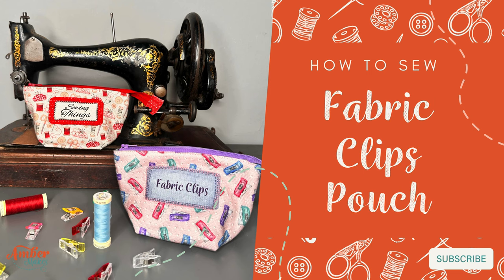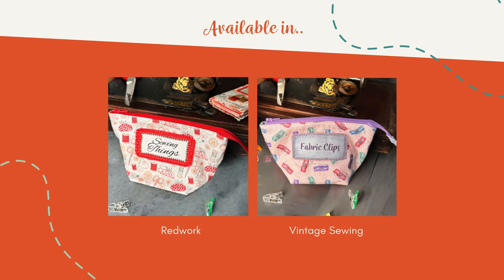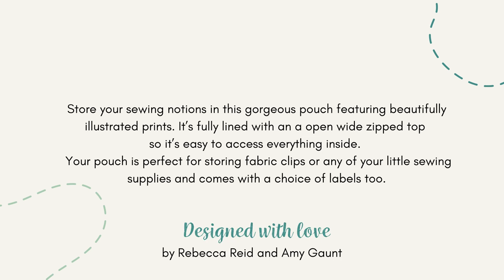How to sew a fabric clips pouch. It's available in two beautiful prints and ideal for storing your fabric clips or all your little sewing notions. Follow me and I'll show you how.